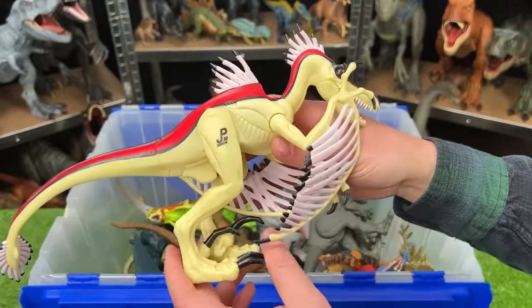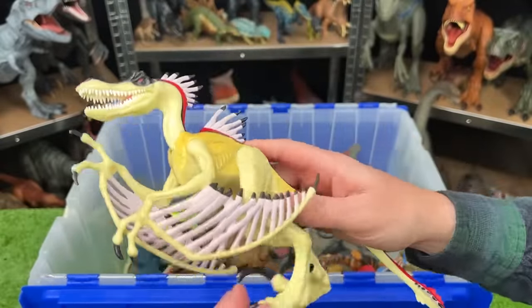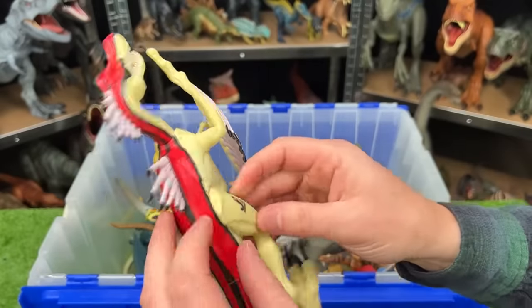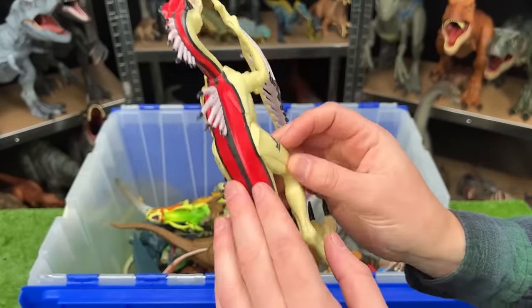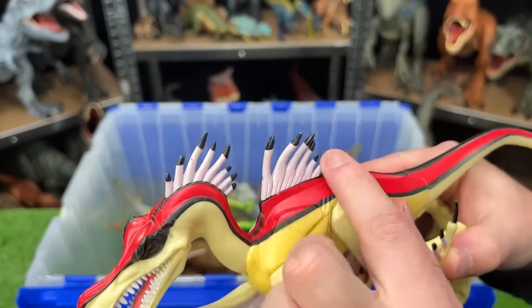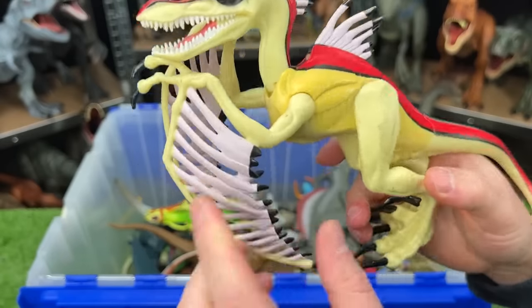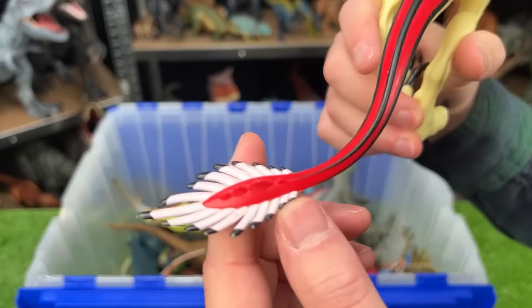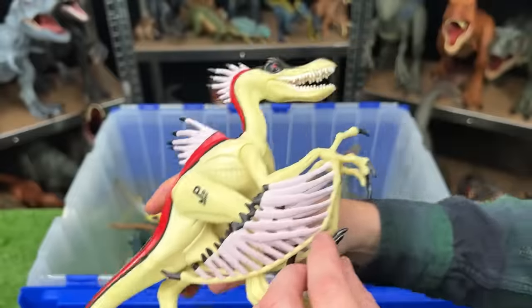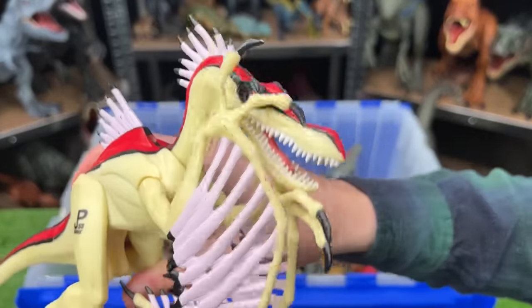This is the Ankyloranodon, and it's a pretty weird looking dinosaur. It's got a light color over most of its body, and bright red striping right on the top all the way to the tail. It's got some spikes or feathers on the top of its head, on its back, and on its arms like wings as well, as well as right on the tip of its tail. With this figure, you can move its leg up and down for a roaring or chomping action.